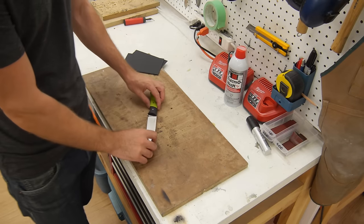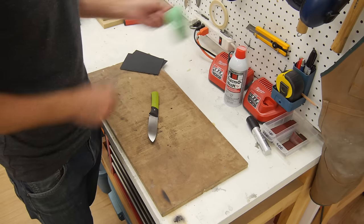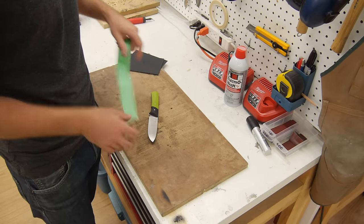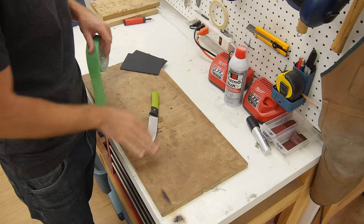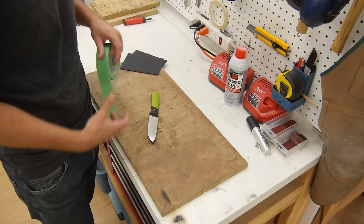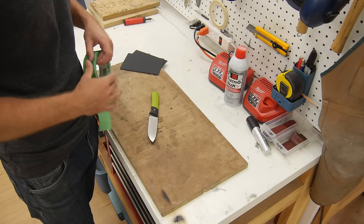Next up we need to prepare our blade for making the sheath. The big thing we need to do is put a couple of layers of masking tape on each side, in order to create some room inside the sheath once it's made, so that the sheath doesn't scratch the knife and so that it doesn't get stuck in there.